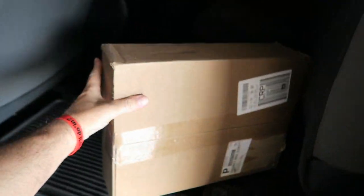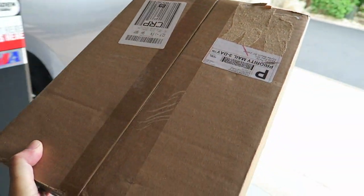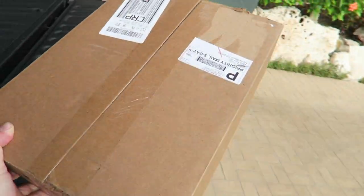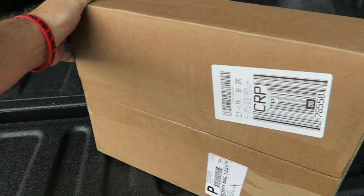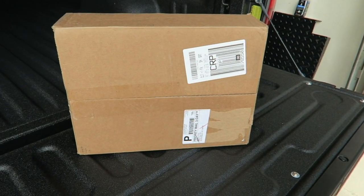I'll show you what this is. We'll give you a quick little look at what it's going to look like in the actual truck, and then we'll do an install video on this most likely tomorrow. So let me go ahead and set the camera up and I'll show you what's in that box.